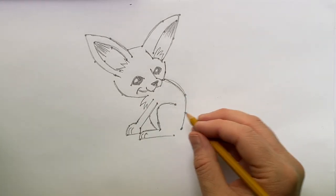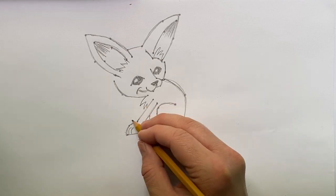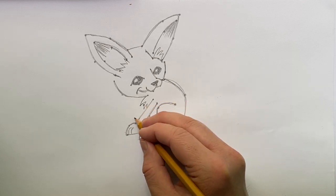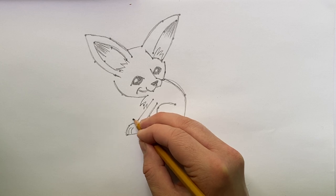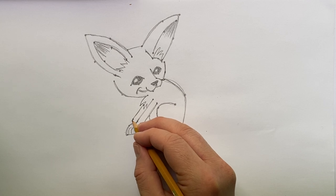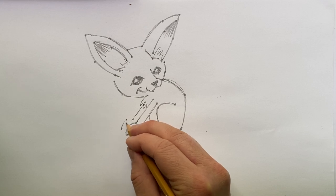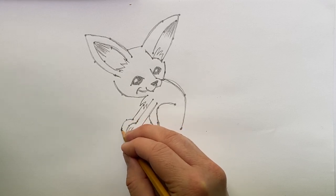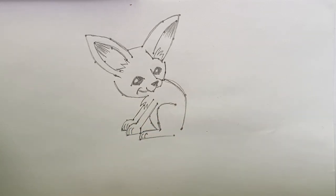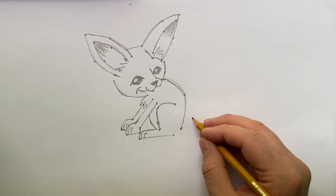We'll add another front leg mirroring the one we have. These animals walk on hot desert sand, so they actually have furry undersides to their feet. You might wonder why more hair in a hot desert, but when walking on hot sand it helps to have covering over the pads of their feet to prevent them from getting burned. That's another nice adaptation for desert life.